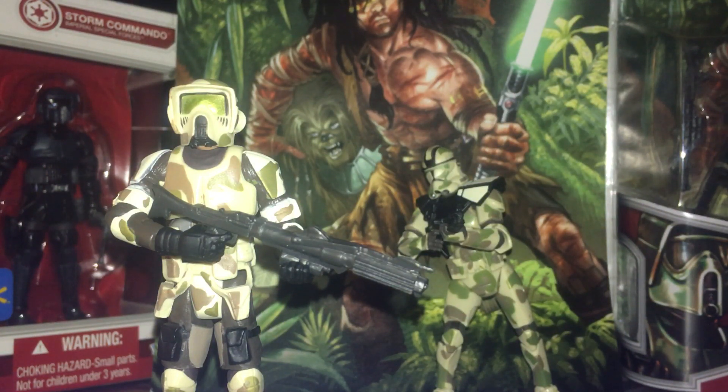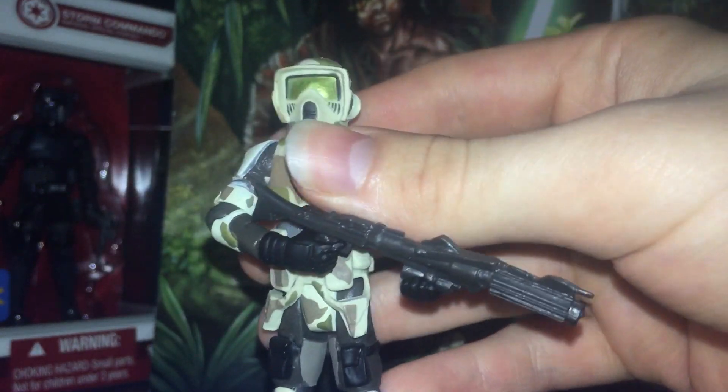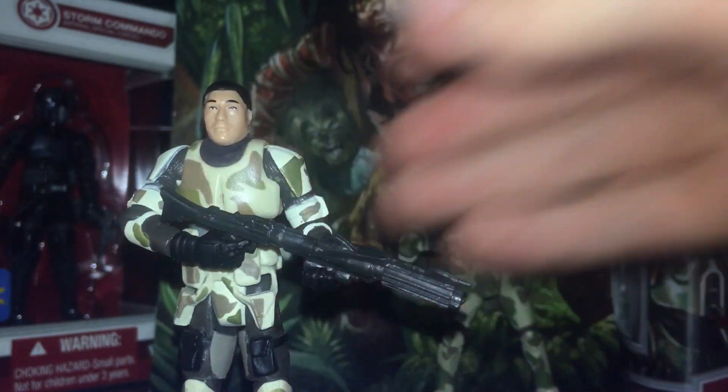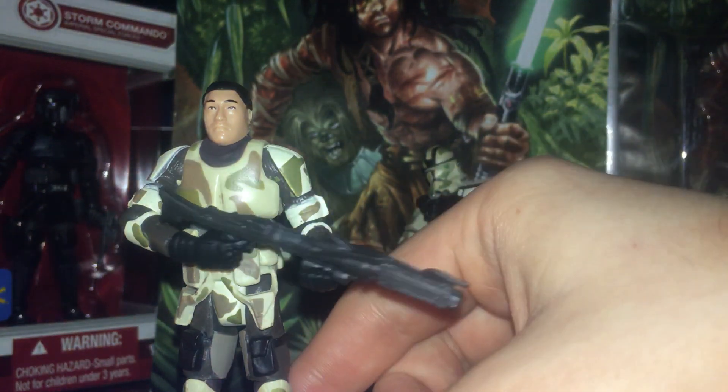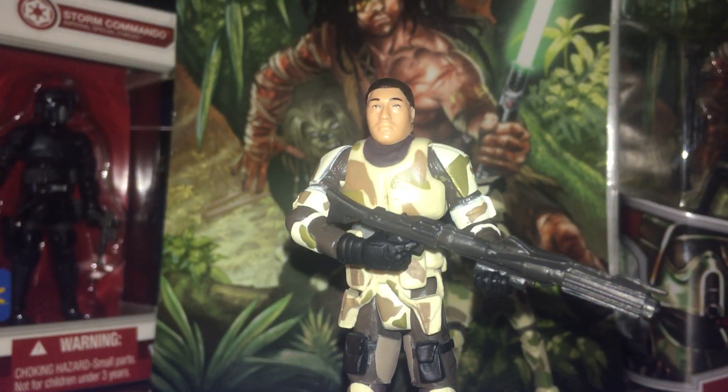So Hasbro, in their infinite wisdom, gave this one the worst possible head sculpt you could give a figure, which is — I've heard — the likeness of Bodie Taylor. It's not the likeness of Temuera Morrison, the guy who actually portrayed clone troopers. Instead they went with someone who looked like a clone trooper, to put it colloquially. This is actually, in fact, the only English review of this.